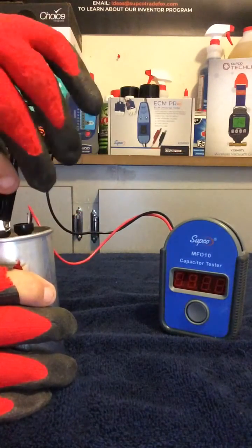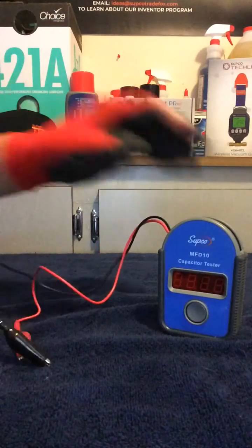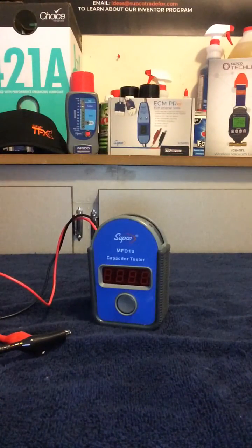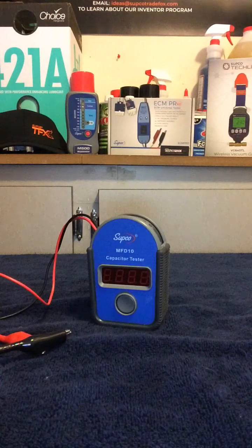So it's really a super easy test on capacitors. This is the MFD-10 from Supco. If you want to know more about it, you can check it out at Supco.com.